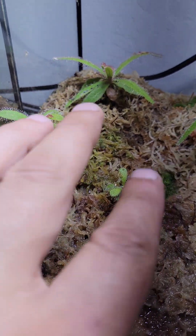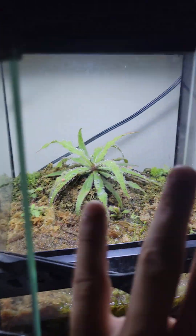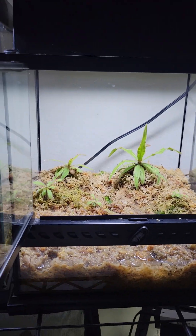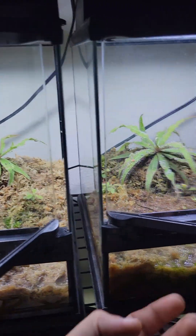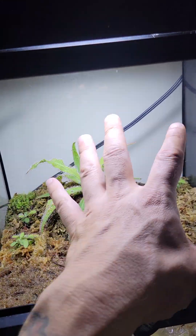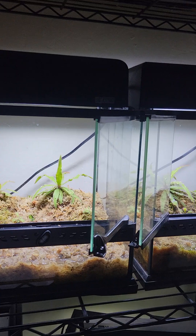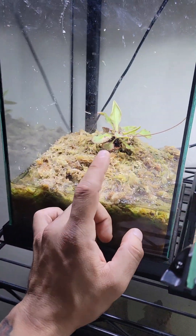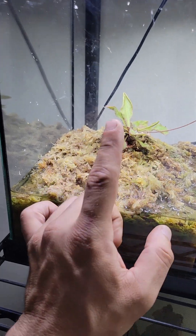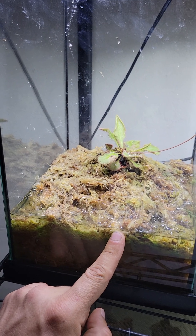This one is like a week or two set up, and so is that one. The idea is eventually I'll have this just full of Drosera Adelaide, and same thing with this one — so when you're looking at it it's just going to be packed and full. This one is just sphagnum moss — hopefully it'll do the same thing, but it's not looking too good right now.